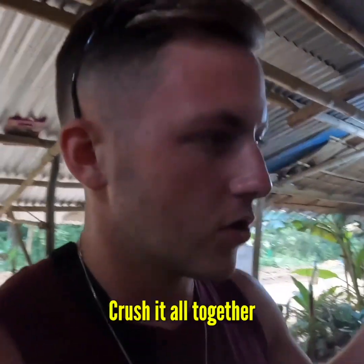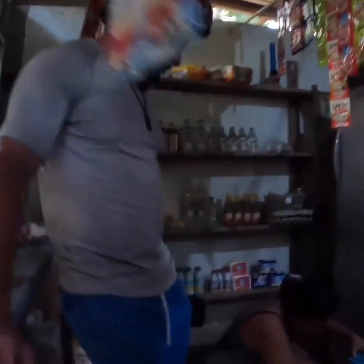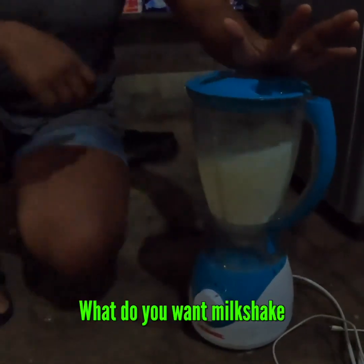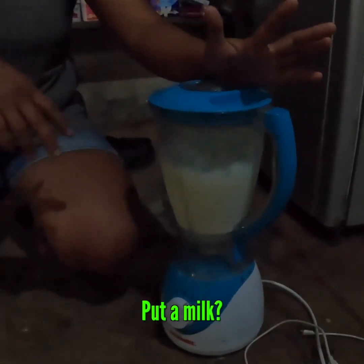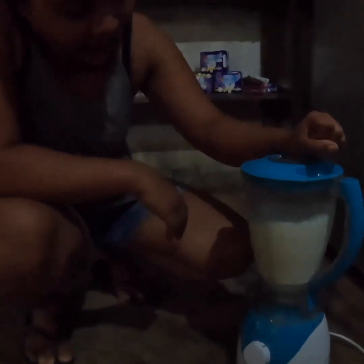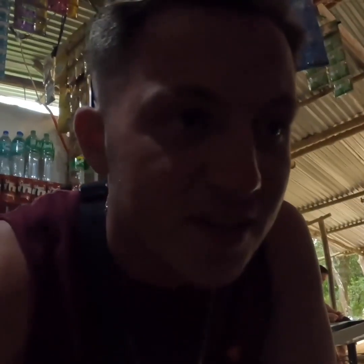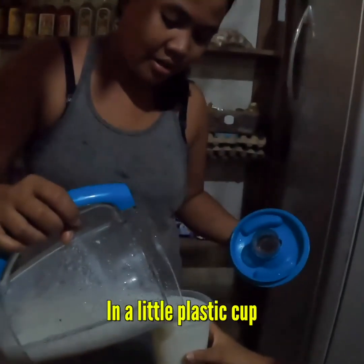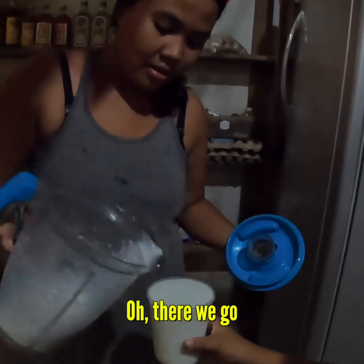All the ingredients together — so we got four different ingredients. Crush it all together and we have the mixture. What do you want for the top — you want to put milk? Okay, thank you. I'm so excited to try this. Here we go, in a little plastic cup.